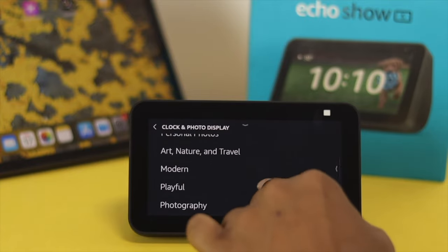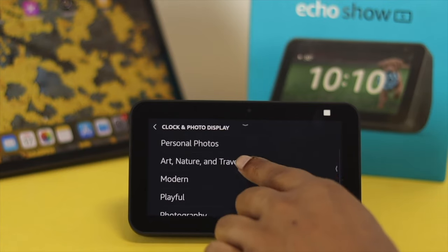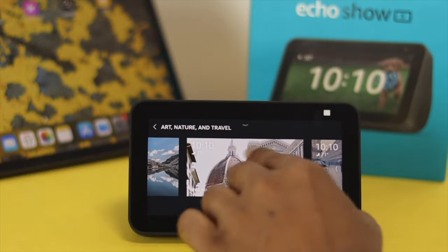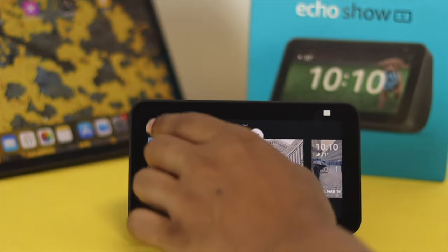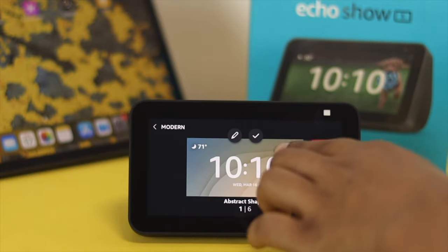The available categories are Art, Nature and Travel, Modern, Playful, Photography, and Classic. If you tap any of those, you'll be able to see the different watch faces in that category. And if you find the same watch face in one category, you can go back and choose another one to find a different watch face.